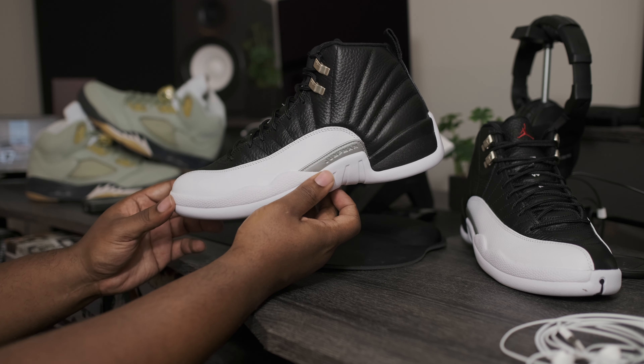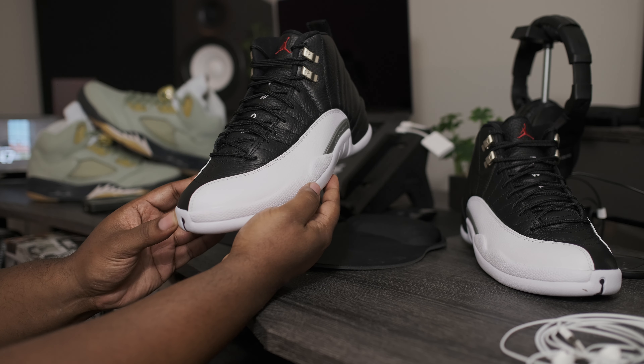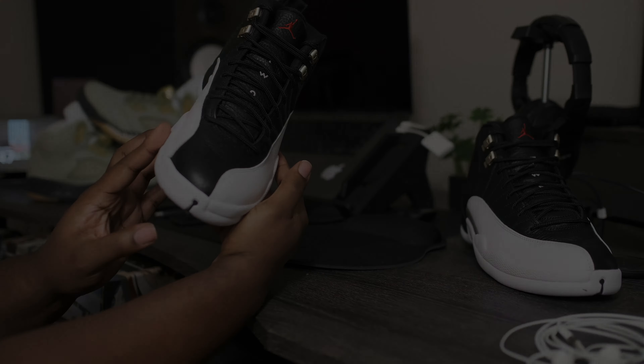Now, without further ado, let's go ahead and get into the main attraction. Taking a quick look at the box — you already know from the title — we have the Air Jordan Retro 12 OG.